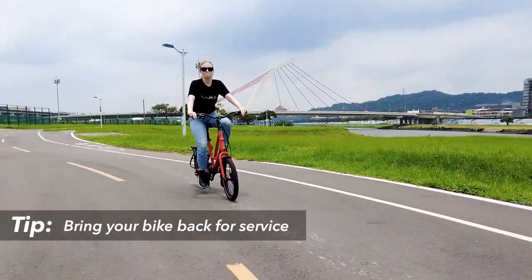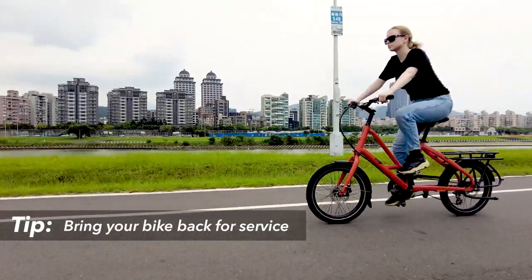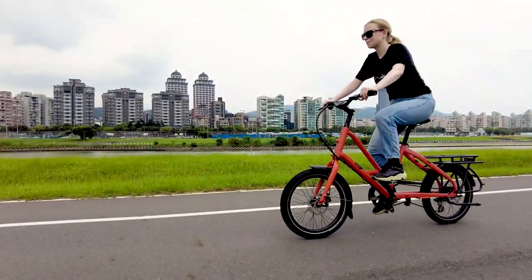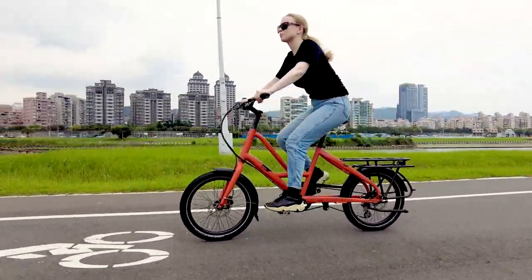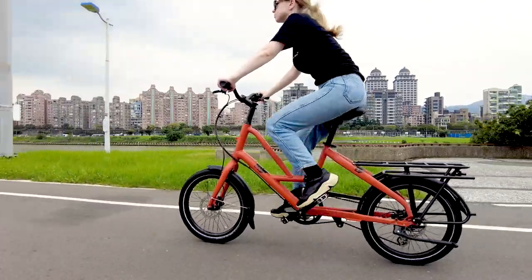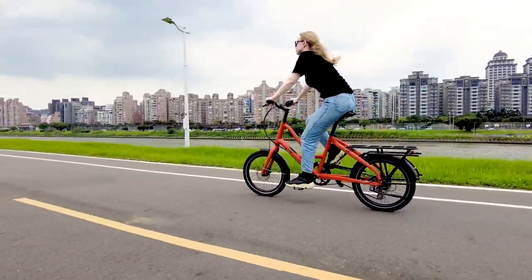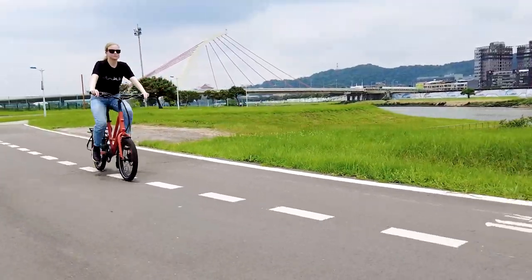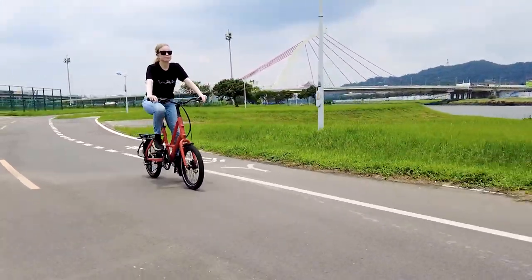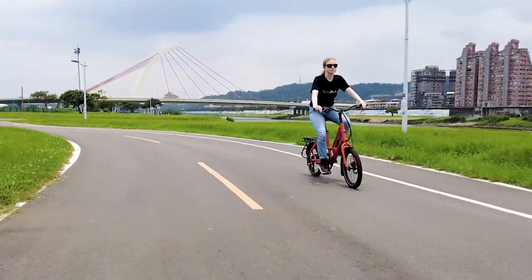We recommend bringing your bike back to your dealer for regular service. It's really important for all riders to get a quick tune-up one month after use so that your dealer can adjust cables and other key parts. After the first tune-up, take some time to discuss a regular service schedule with your dealer. How often you bring your bike back for service depends on your riding frequency, typical load, weather conditions, road surfaces, and more.